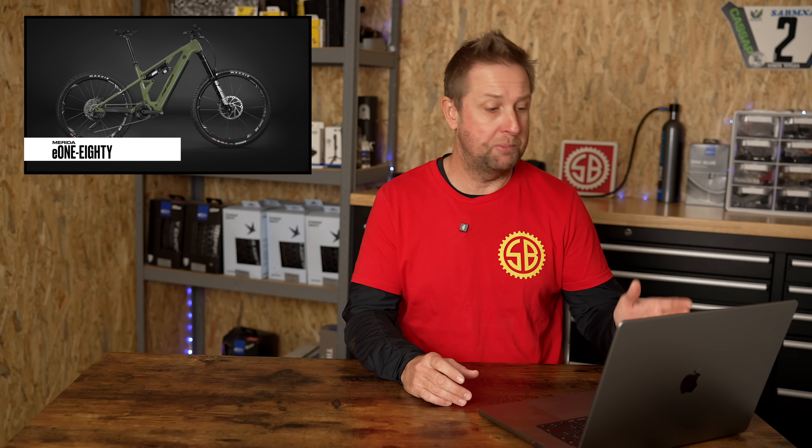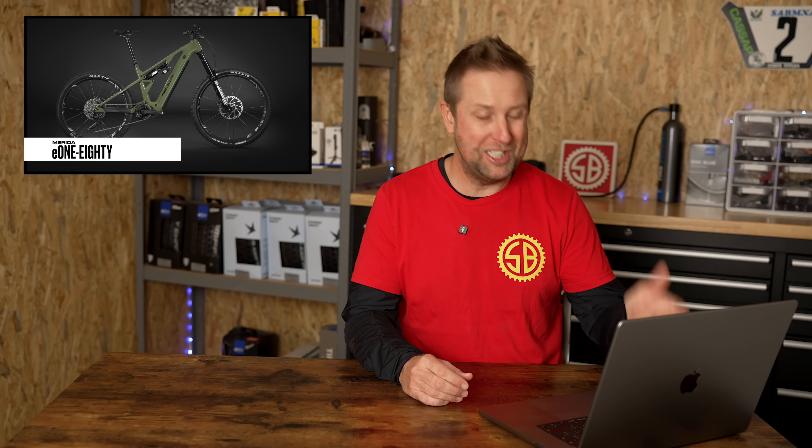I didn't see this one coming, because Merida just released the e160 a few months ago, which is actually 170 — 174mm of travel. So very similar to the e180 at 180, 180. The big difference is Merida has gone Bosch for the first time in e-bikes. The e160 has been a classic e-bike for a long time and it's always been Shimano, so this is the first time we're seeing Bosch, which is a big change. And the other big thing is the weight — coming in at 27 kilos, it's a little heavy.